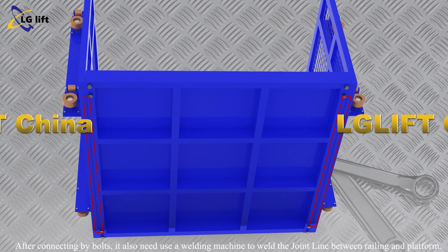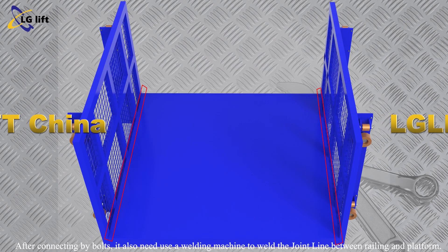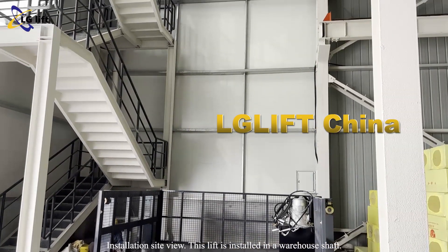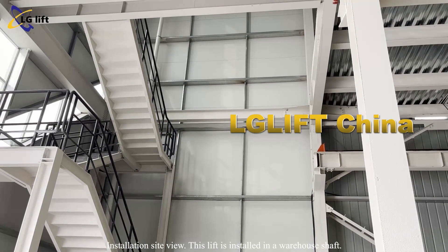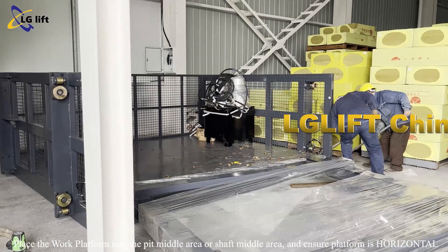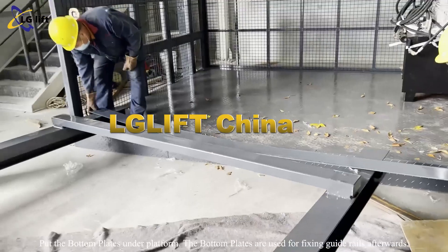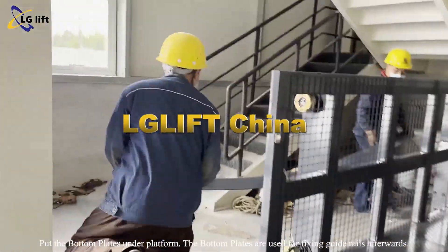After connecting by bolts, it also needs a welding machine to weld the joint line between the railing and platform. Installation site view: this lift is installed in a warehouse shaft. Place the work platform into the pit middle area or shaft middle area and ensure the platform is horizontal. Put the bottom plates under the platform — the bottom plates are used for fixing guide rails afterwards.